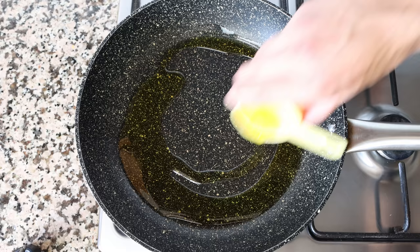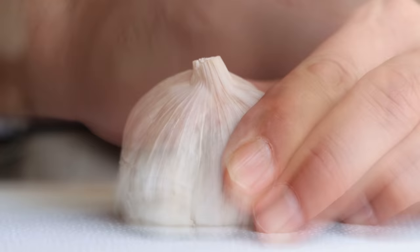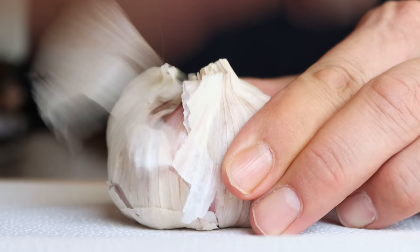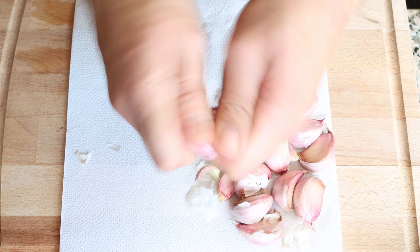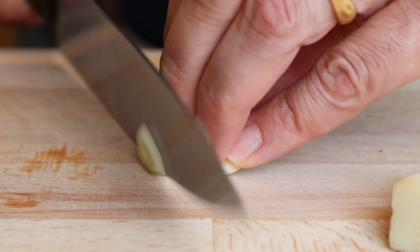While the olive oil is heating, I'm going to grab one head of garlic — yes, you heard that correctly, we're going to use an entire head of garlic for this rice dish. This is another reason why this rice dish has such great depth of flavor. I like to twist the cloves so the skins are easily removed, and then we'll thinly slice the garlic.